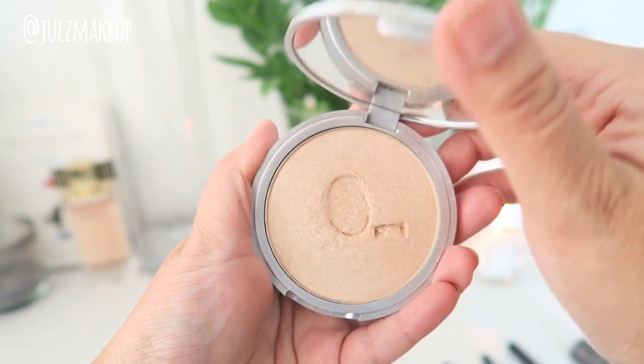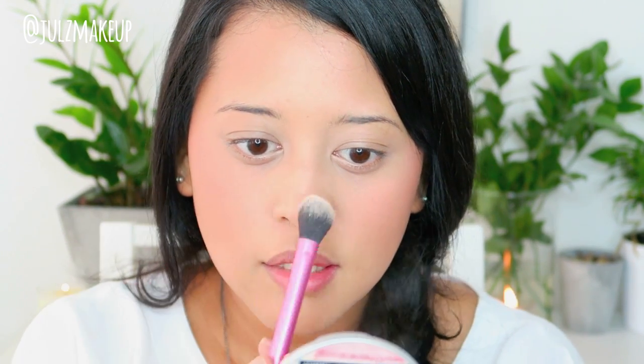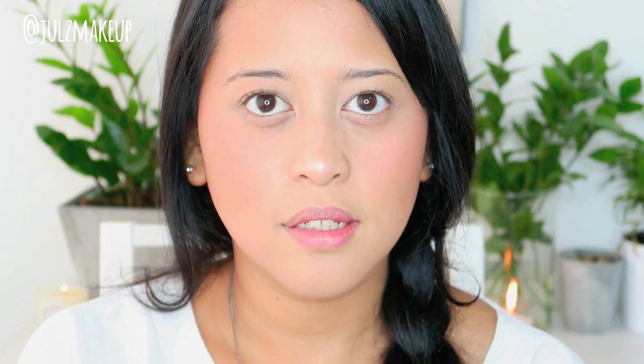I like to smile a little bit — a side smile — and pack the blush on, which gives me a little bit of color. For highlight, I'm using The Balm Mary Luminizer. This will make your skin a little bit more glowy and give a little bit of shine to your face — just a little bit. I'm not even contouring my nose, just applying the highlight to the tops of my nose so your face looks like it's glowing from within.